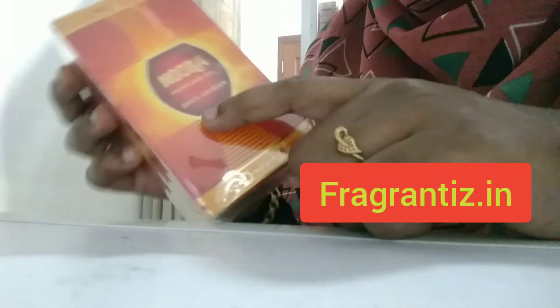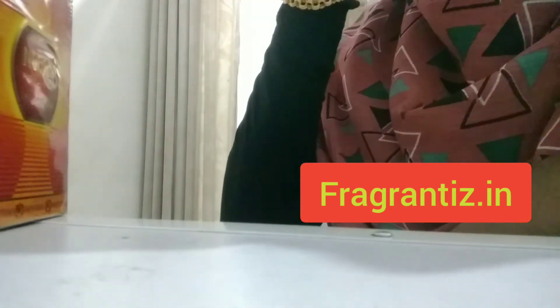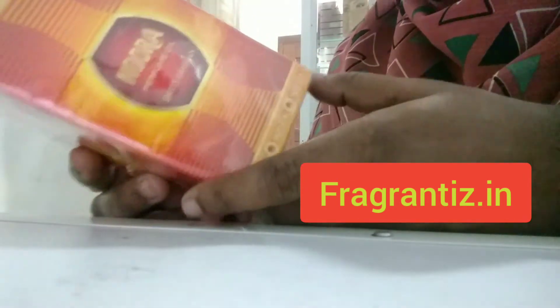I am going to open it and you can see the brand name written here and the product name here. Like my other videos, if you want to know more about the product details, you can WhatsApp me and we will send you photographs of the product to help you with your purchase.